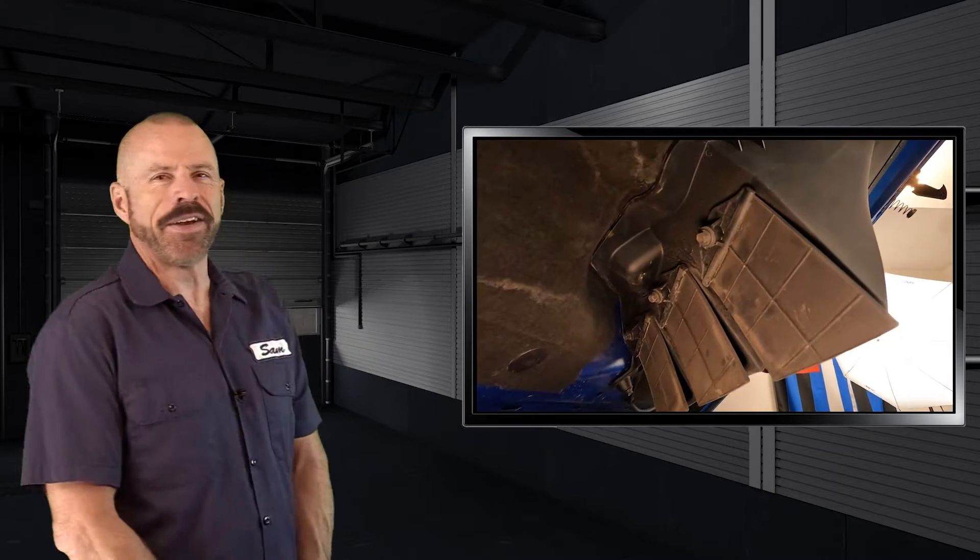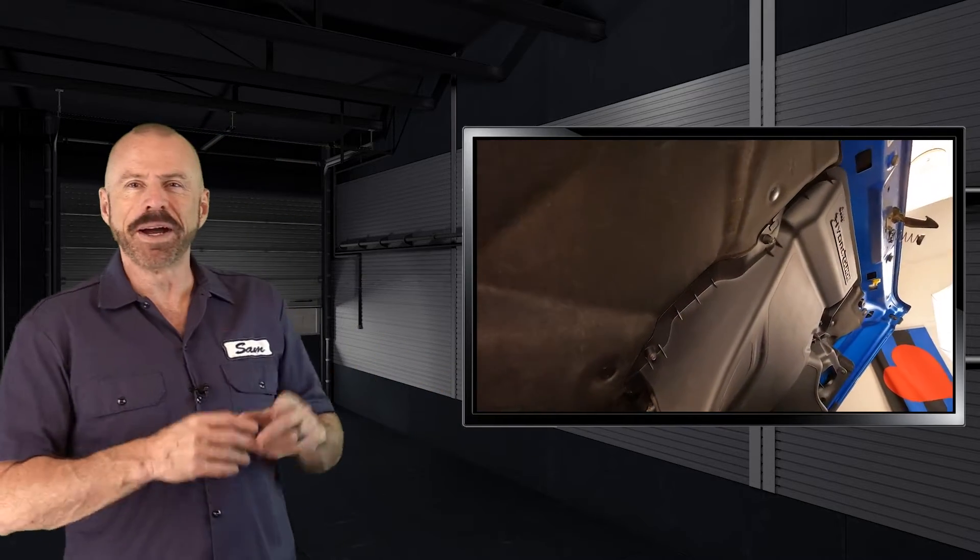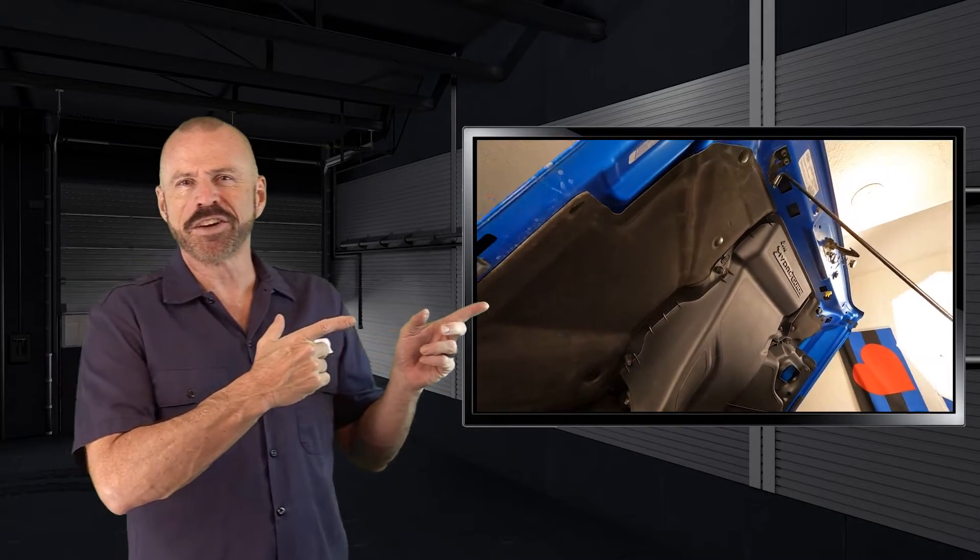Well, there you have it — the Jeep Wrangler Rubicon 392. A very limited production vehicle; they only made them for a short time, and they're now going away forever. But we got to have one while it was here. If you'd like to see our test drive of it, you can see that right there. Better yet, subscribe to our YouTube channel right there. Either way, stay tuned — see you soon.